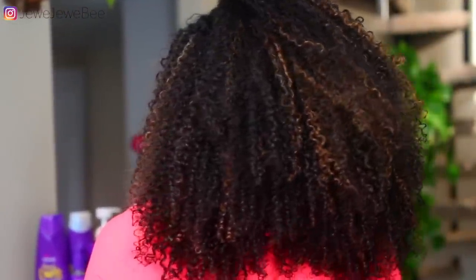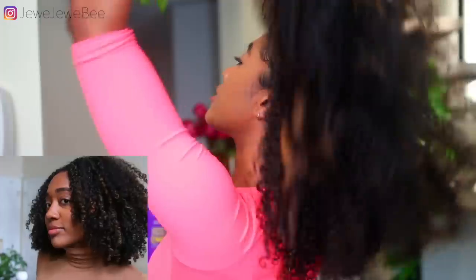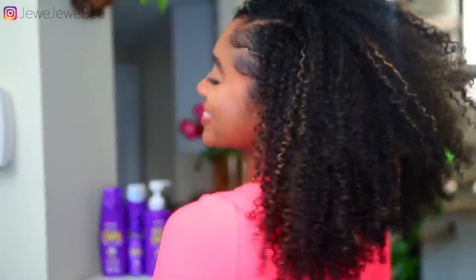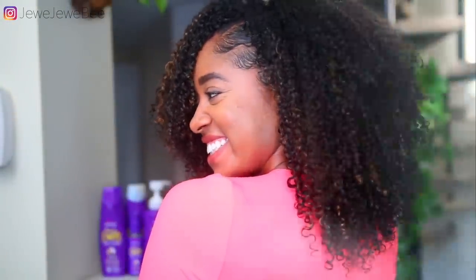This is the final result, guys! I am so happy — my hair is so defined but with tons of volume, and it feels so moisturized. Can we also appreciate the growth? I cut my hair recently and I'm so happy with how it's grown. Thank you so much for watching, and thank you to Aussie for partnering with me. Have a great day, and make sure you check out the description box for the product links below!